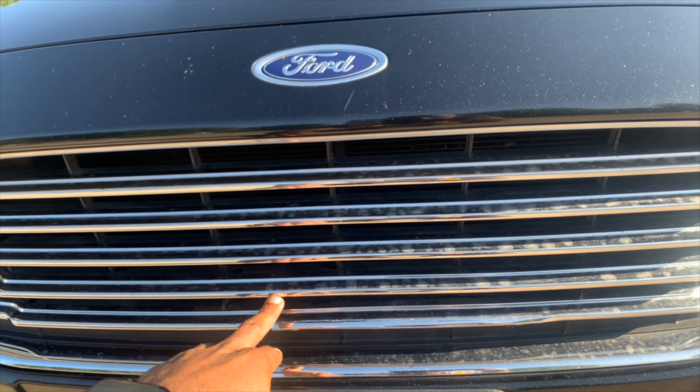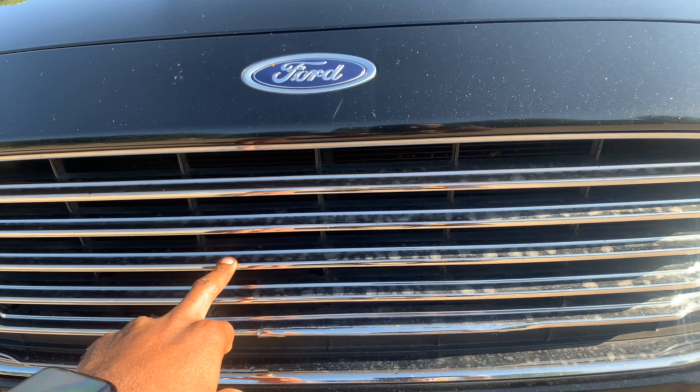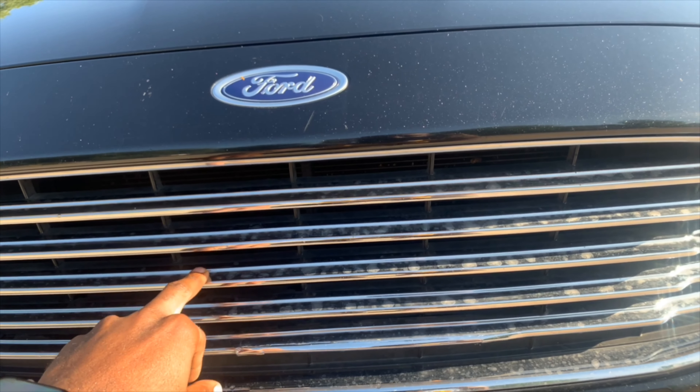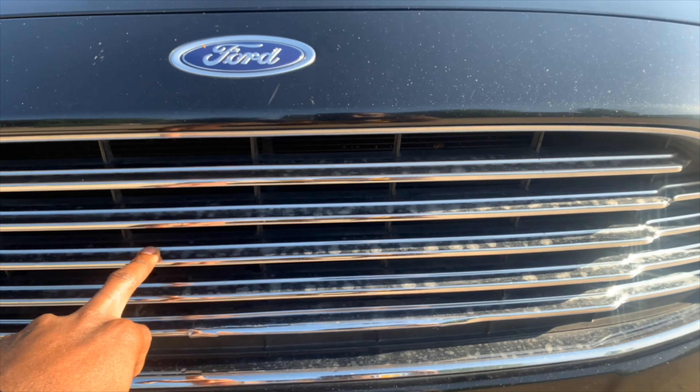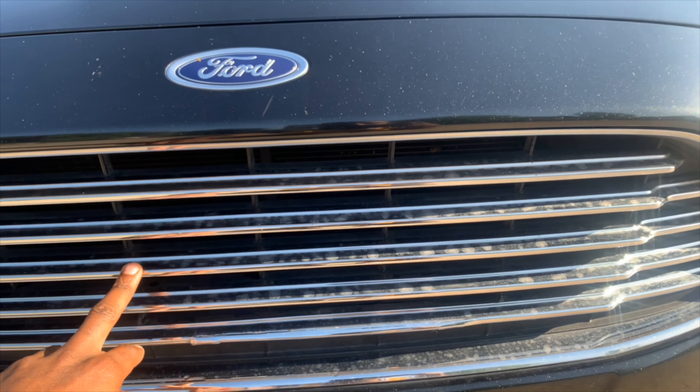So this grille will be changed to black. I'll either do a grille delete or a different grille — like a diamond pattern black grille.